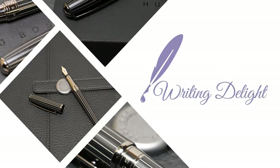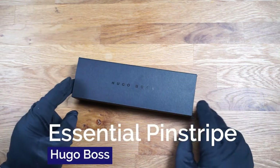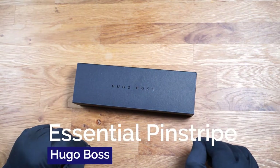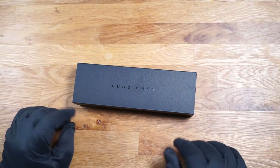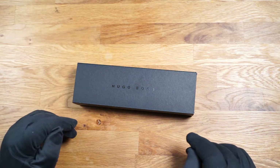Hello, my name is Chris and this is Writing Delight. Today I will show you a Hugo Boss fountain pen. Hugo Boss is well known from the field of fashion, but from Hugo Boss there are also accessories and stationery, such as writing instruments.